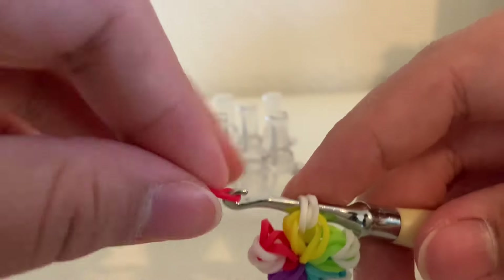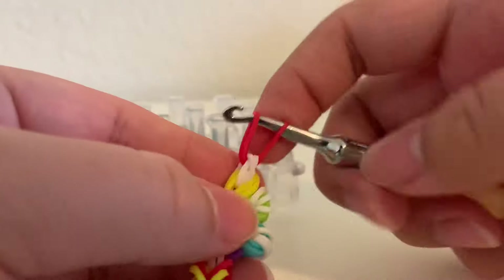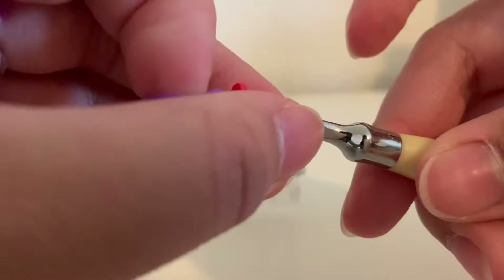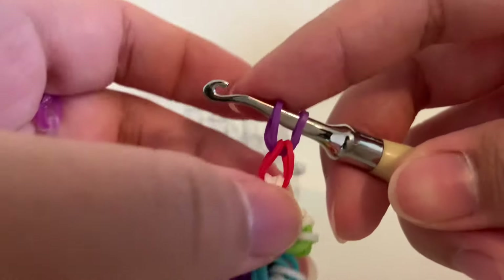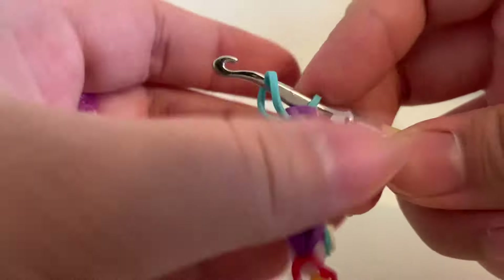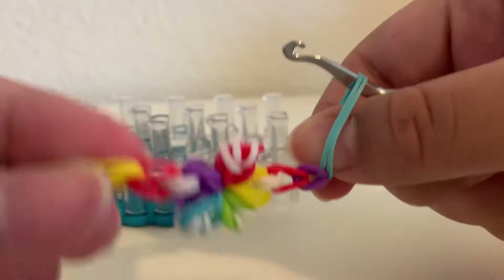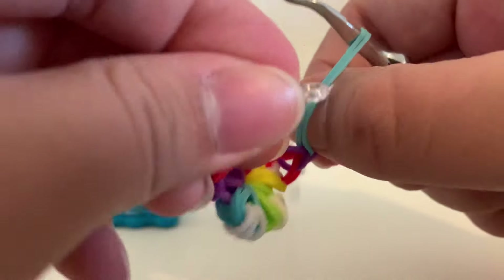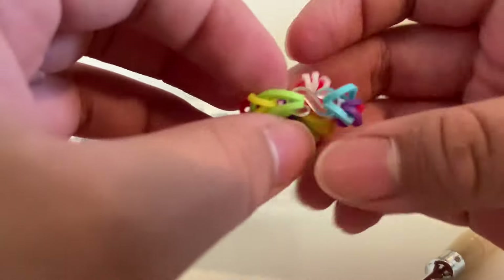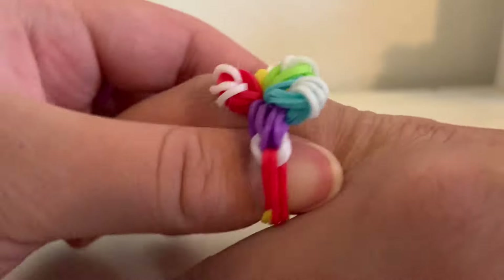Now we're going to add the strap to the other side. So go through these three like the other side, grab another extension, pull it on. Then we're going to add two more — get another one, pull it on and hook it. And our final one, pull it on and hook it. Then we're going to add the other side of our S clip — stretch it out and clip it on like so.